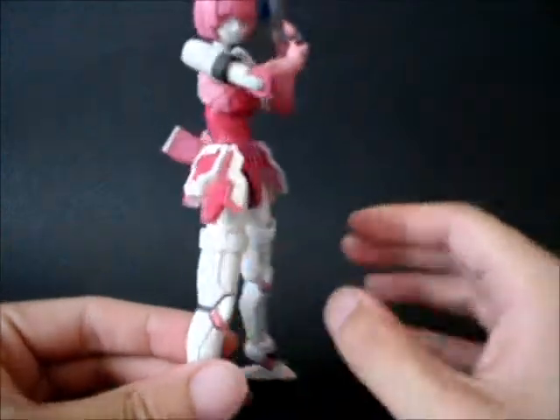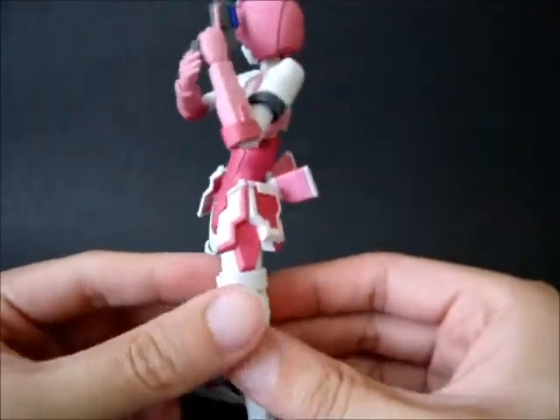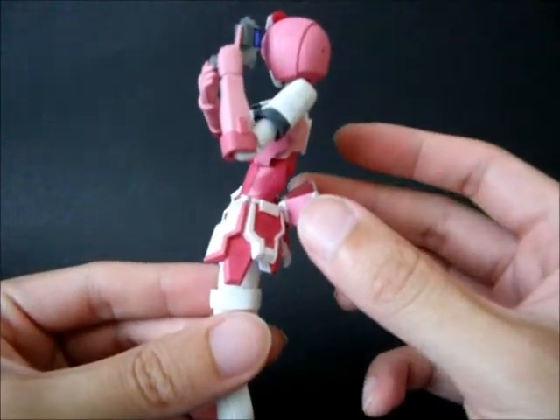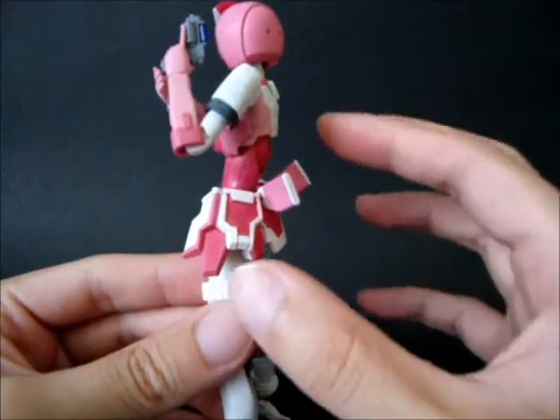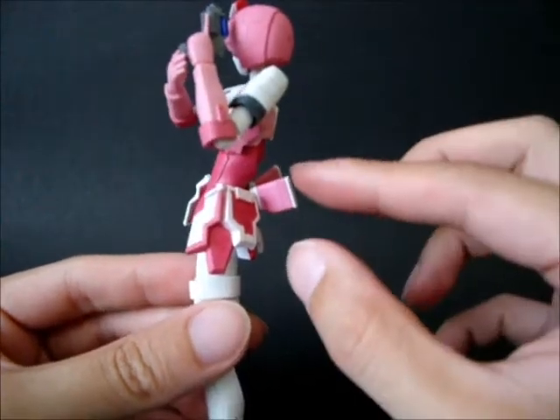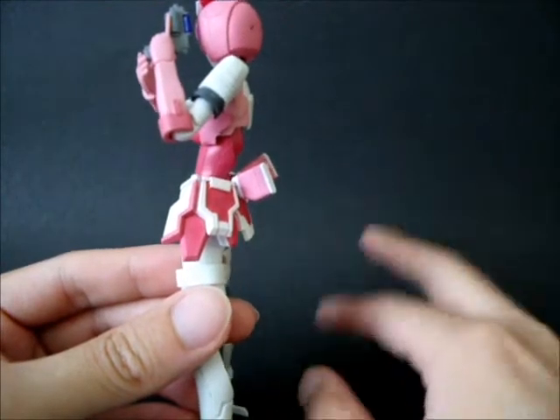Everything else is the skirt, because the skirt starts off with dark pink without any white, and it turns out that this too is supposed to be light pink as well. So I painted all of those. I did follow exactly the instruction for the white on this bit as well, because it's a bit cumbersome.